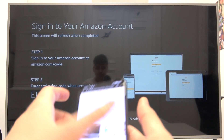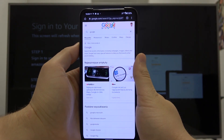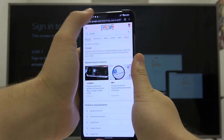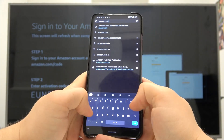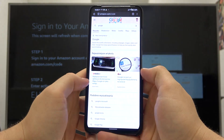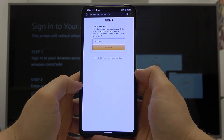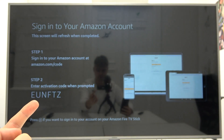I will use my phone — just take a look at the screen. You have to tap right here, go to amazon.com/code, and in this field you have to input the code that is displayed on your TV.